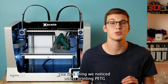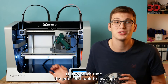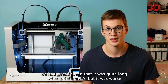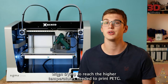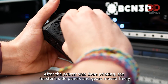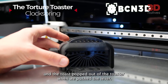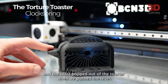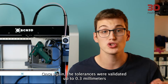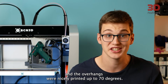The first thing we noticed whilst printing PETG is how much time the print bed took to heat up. We had already seen that it was quite long when printing PLA, but it was worse when trying to reach the higher temperatures needed for PETG. After the printer was done, the toaster side panels and gears moved freely and the toast popped out when we pushed the lever. Once again, the tolerances were validated up to 0.3 mm and the overhangs were nicely printed up to 70 degrees.